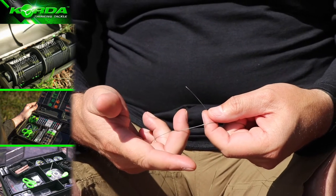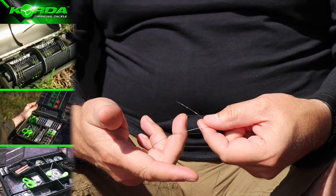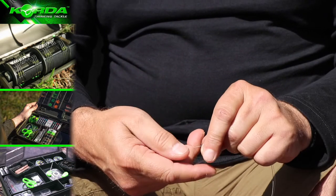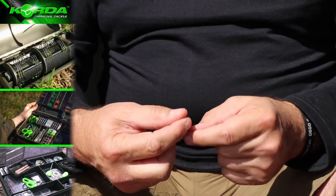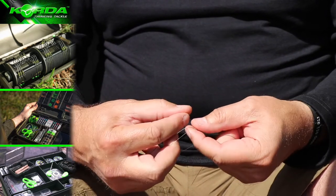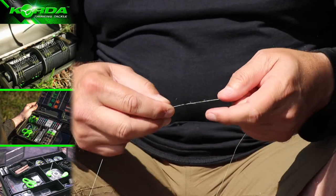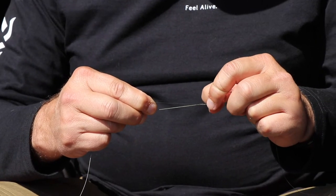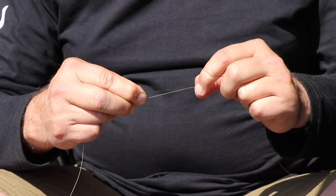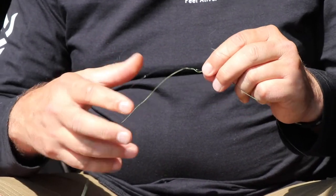I fold it around the braid and the monofilament to create a little loop, and I go through it once, twice, three, four, and five. Then I gently pull it tight, easing it with my thumb and forefinger nail, just like that.